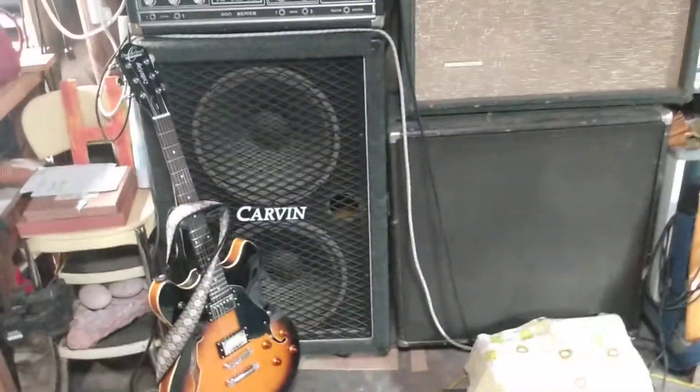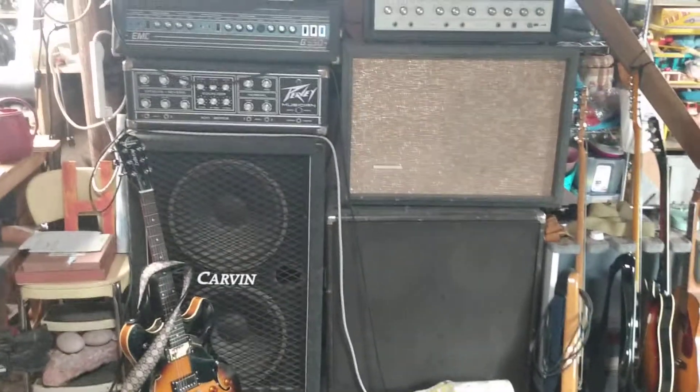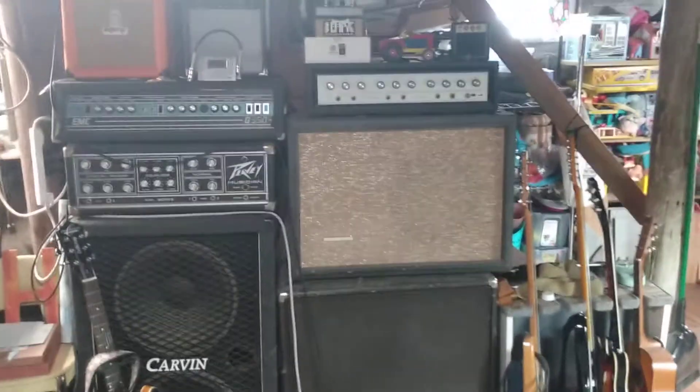My wall of amplifiers. I'm currently borrowing Jeff's Delta King — Oscar Schmidt Delta King. I think it rules.